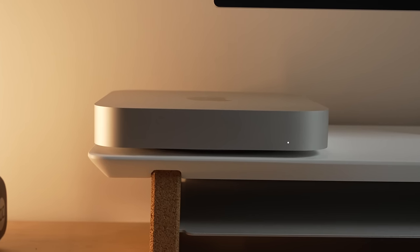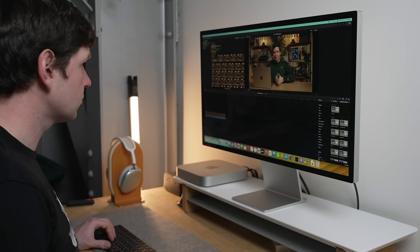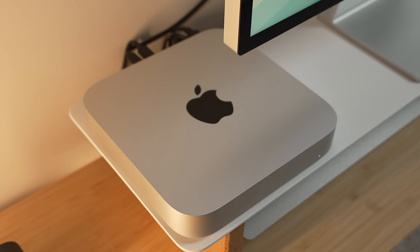The new M2 Mac Mini might not look all that different, but the most important changes aren't on the outside — they're on the inside. Apple has given us a powerhouse desktop in a minimalist box that not only fixed some problems with the previous M1 Mac Mini, but has also shifted expectations of what a budget computer can deliver, not only for the Mac lineup but for the entire PC industry.